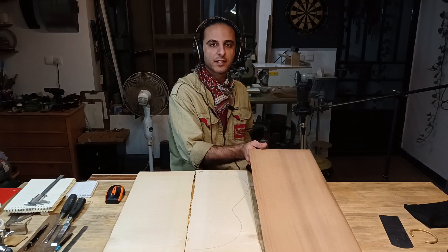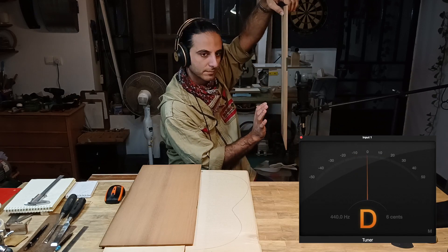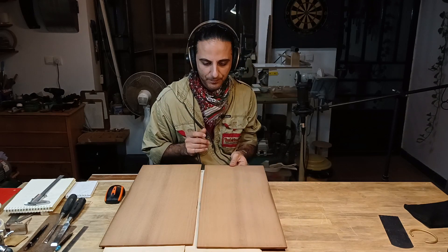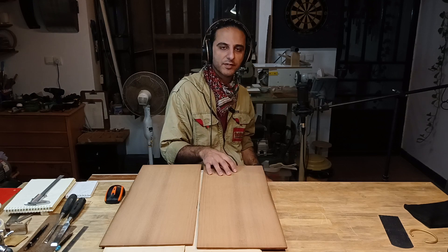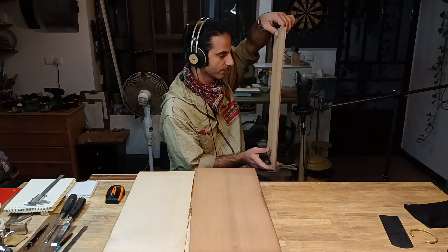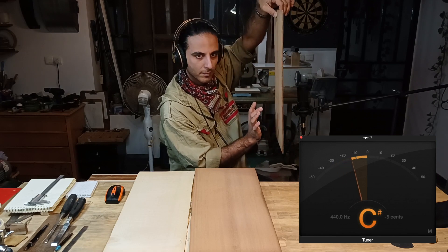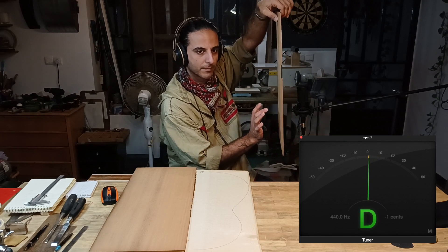Let's see how the Canadian red cedar sounds on the left side. The tuning is D, and the quality of the sound — the vibration — is very nice compared to other cedar I've tested before. However, the sound is kind of stiff; it keeps the sound inside and does not vibrate as much. The right side is close to C sharp, while the left side was D — close to a perfect D.